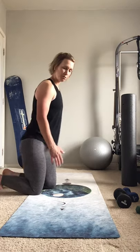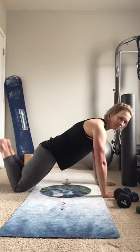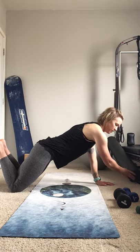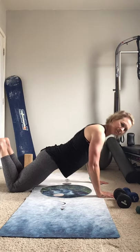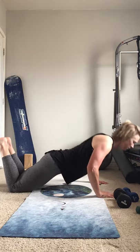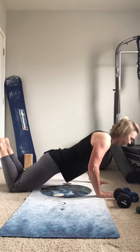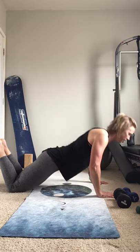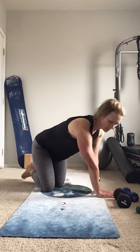My favorite are always push-ups, so I'm going to show a modified push-up. Draw the abs in and just bend and press — here's seven and eight. Coming back up.